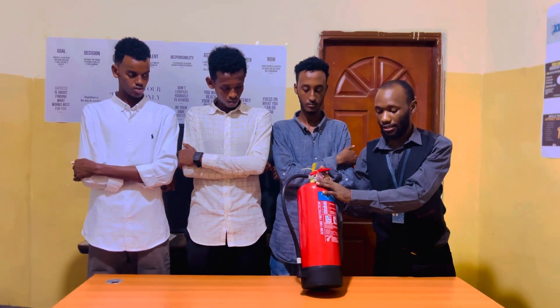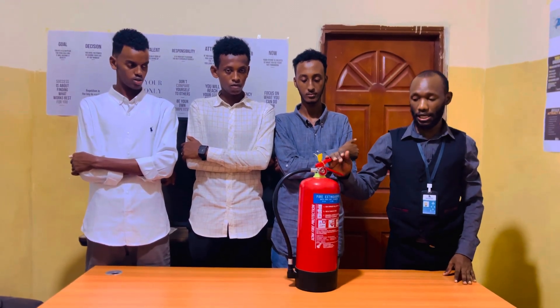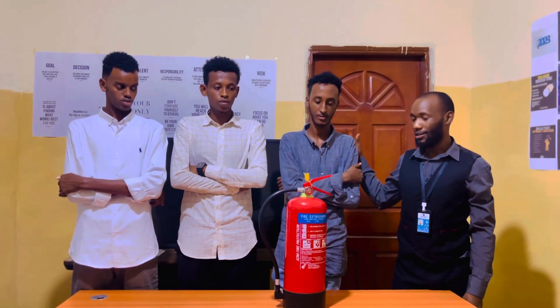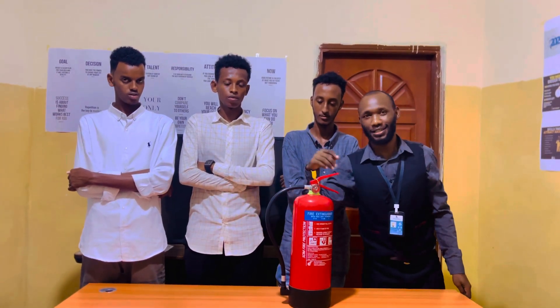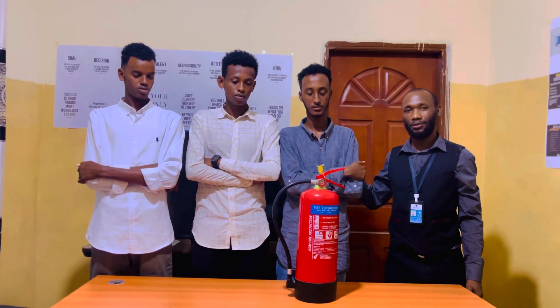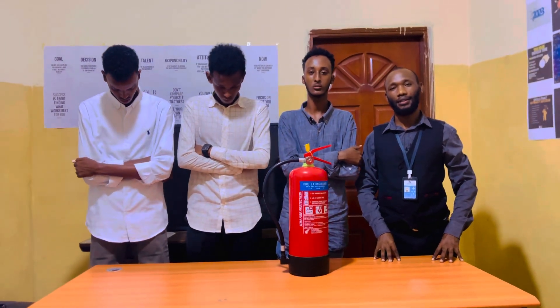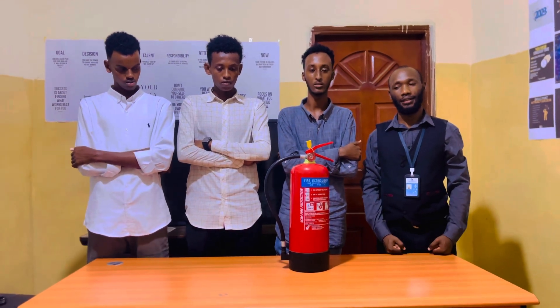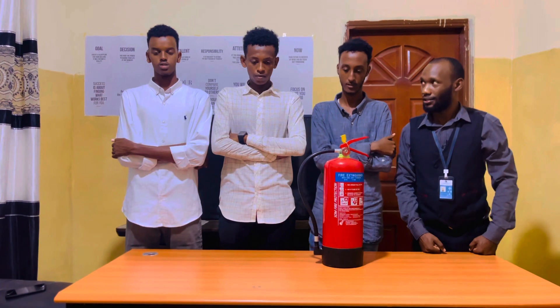Remember to subscribe to our YouTube channel. Now here with me are students who will tell you their names, their course, and how they are planning to do IATA this coming September. My name is Omar Rizak Mahmood, and I am at Morrishia Fishing College doing IATA airboat operation. My name is Mohamed Abdidahir, and I am a student at Morrishia Fishing College doing IATA airboat operation.